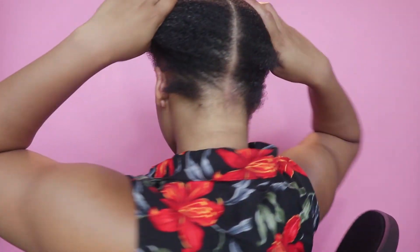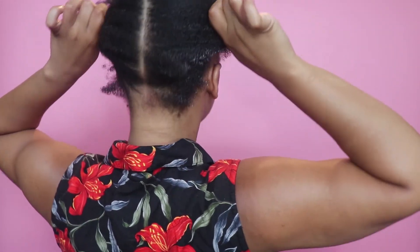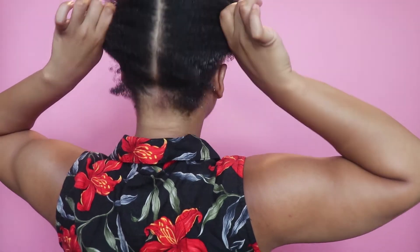Then you are going to start just brushing your hair up, getting it all ready to pull it up into ponytails, and go ahead and apply your hair gel to slick and lay that hair down. I'm not going to go too far into how I slick my hair down — I know I do have 4C hair, so if that is something you'd like to see, please let me know in the comments and that can be a whole other video.